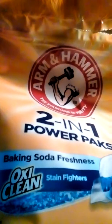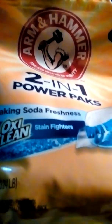This is your Arm & Hammer 2-in-1 Power Packs with OxiClean. Baking soda freshens and OxiClean fights stains.